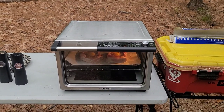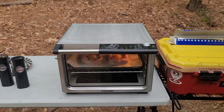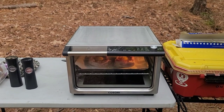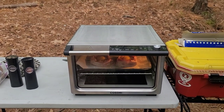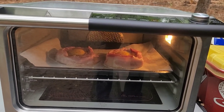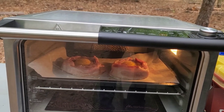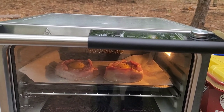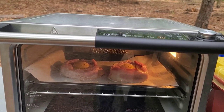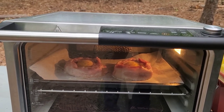We've got the Cosori air oven going again using air fry. We found this recipe online and modified it with what we had. We've got two pieces of cinnamon raisin bread stacked together — one wasn't thick enough — put a divot in the center, wrapped bacon around them, and dropped an egg in the middle. We're going to see how they turn out.